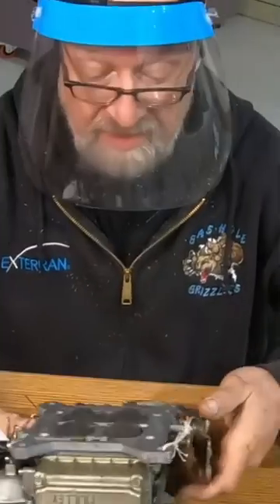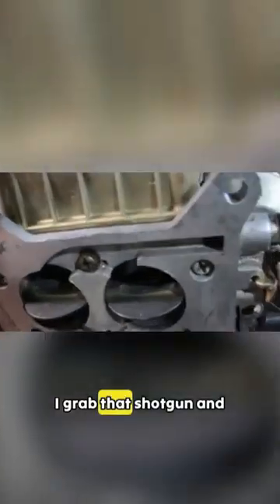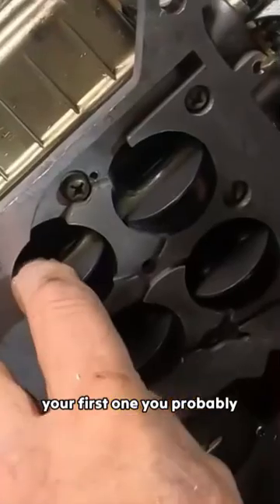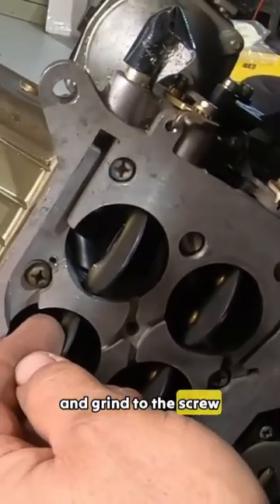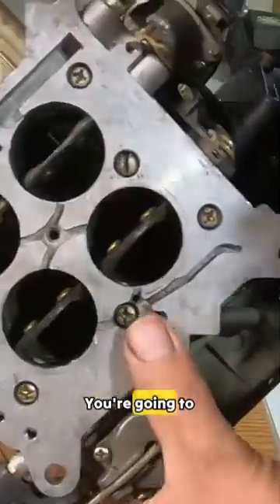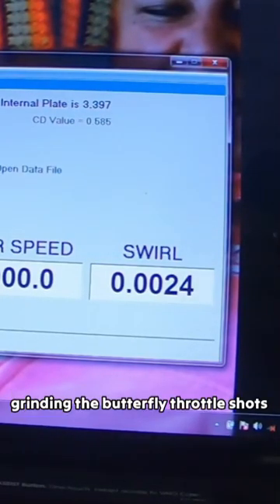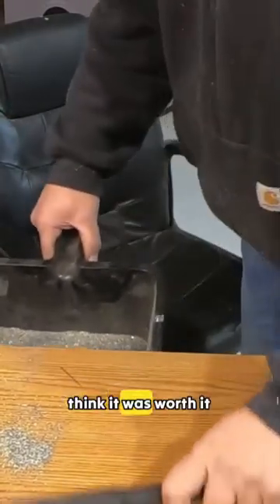Our next step is getting some more air through these butterflies. You can see I've ground that throttle shaft down and ground the screws down. If you're going to do this, your first one, you probably should start at the screw and grind to the screw — and not grind into the screw — because they're staked in there and if that falls out and goes into your engine, you're going to be very unhappy. Test number four: grinding the butterfly throttle shafts. A lot of metal removed.